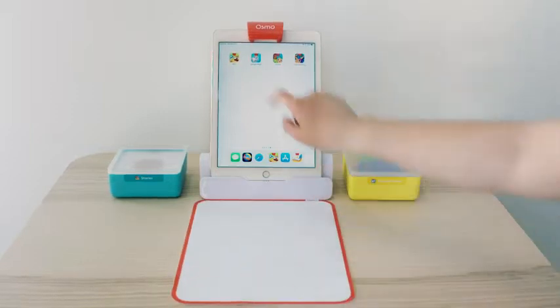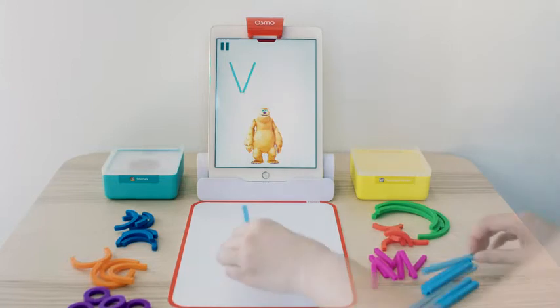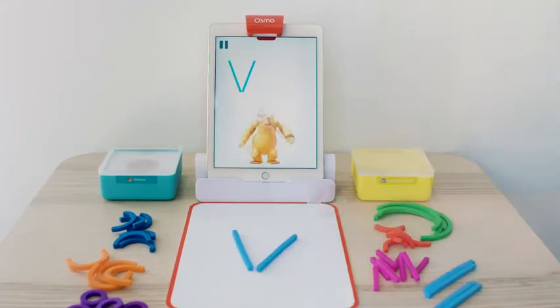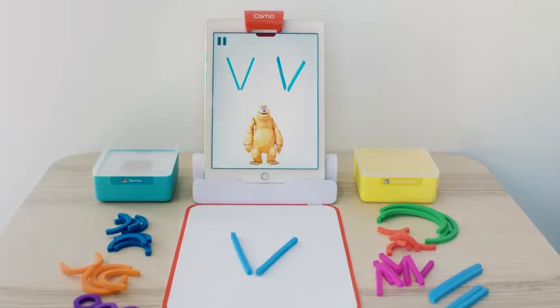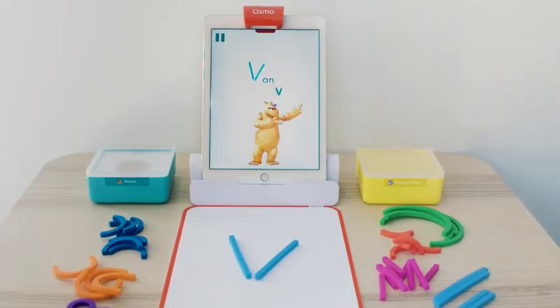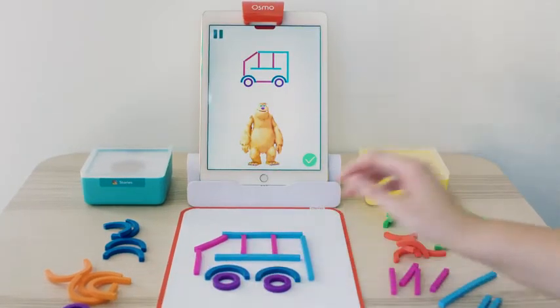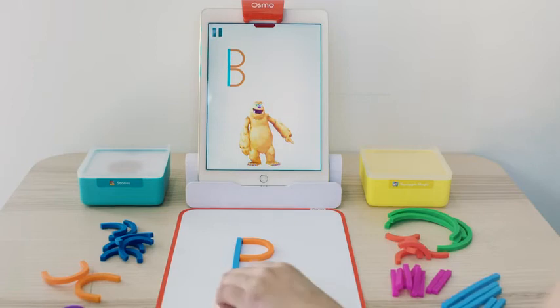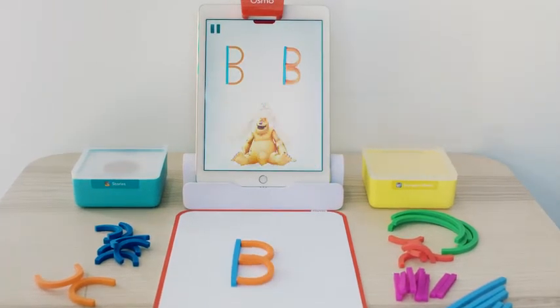I'm going to start with ABCs. In ABCs, kids learn to build letters using squishy sticks and rings with Mo the Monster. The letter they built gets pulled into Mo's world and then transformed into sounds and then shown in a word. Kids can then create a picture of that word using the same sticks and rings. ABCs builds pre-reading skills and confidence by letting kids practice and play with their hands and have fun with the magic of letters.